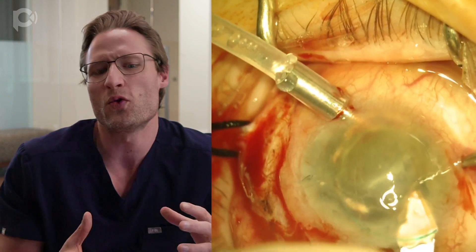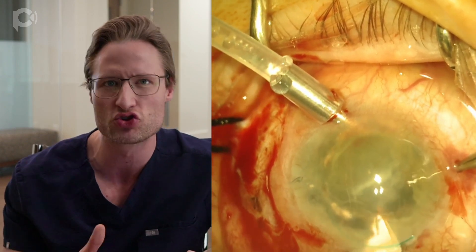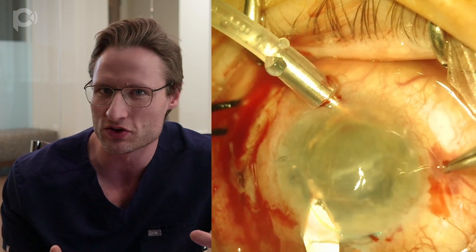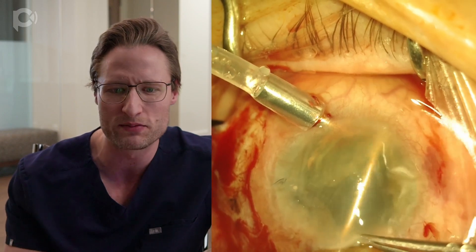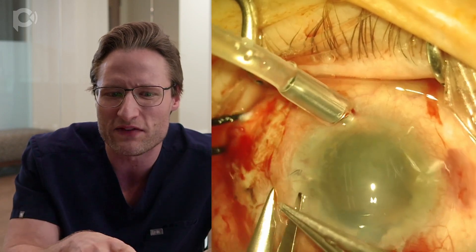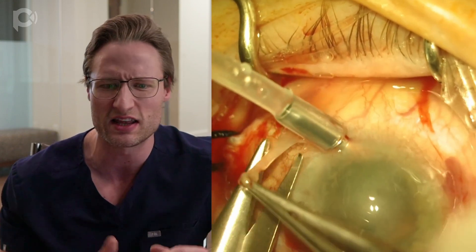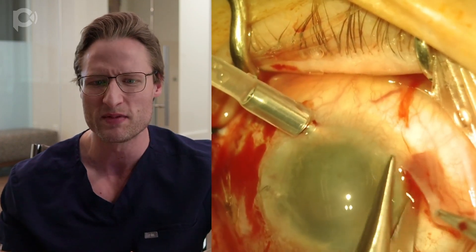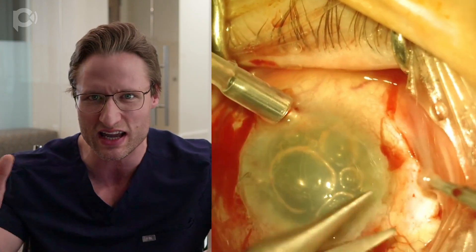That approach is to avoid inadvertently dropping anything into the back of the eye, because the cornea is extremely swollen and hazy, making it very difficult to retrieve anything that falls into the posterior segment. I remove the lens in the capsular bag and clean up a bit of the fibrous membrane. Now we have to scleral fixate this lens back into the eye, and my preferred technique for that these days is the glued IOL.